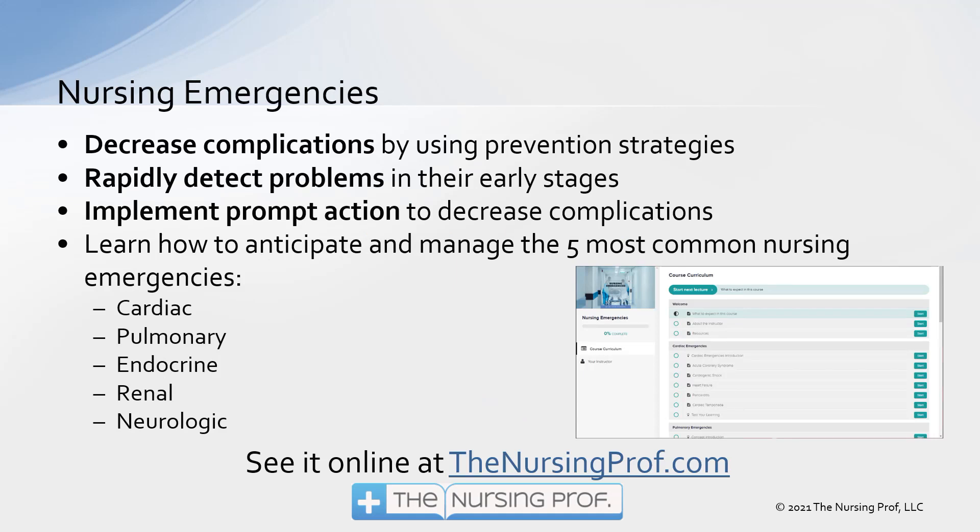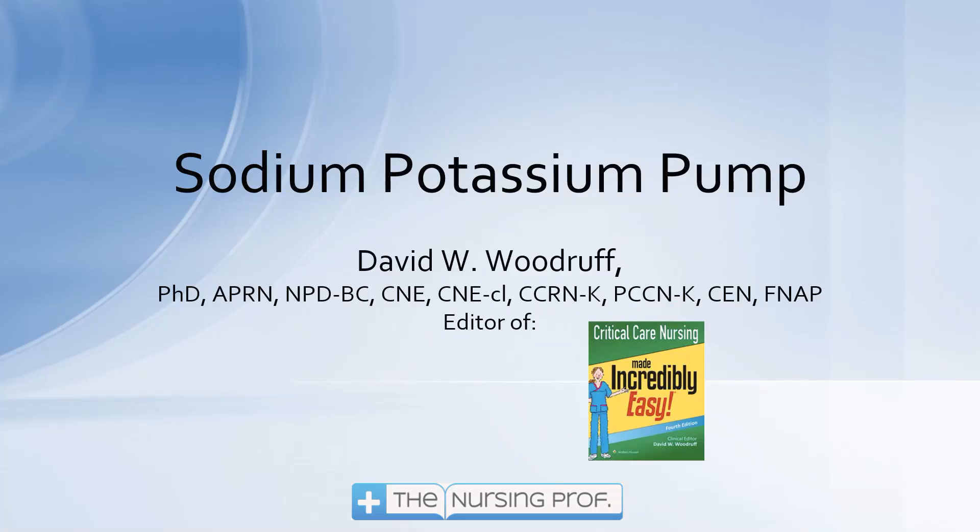If you'd like to learn more about nursing emergencies to decrease complications in your patients, rapidly detect problems, and implement prompt action, check out our program called Nursing Emergencies at thenursingprof.com. Thank you for joining me for Sodium-Potassium Pump. My name is David Woodruff, and until next time, bye now.